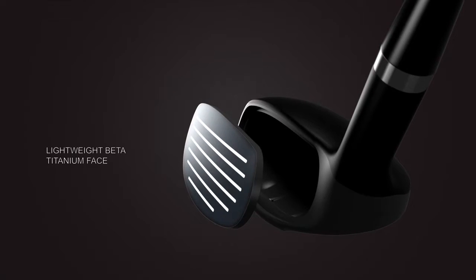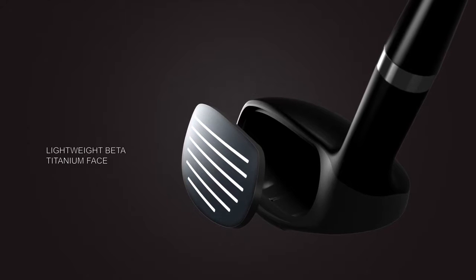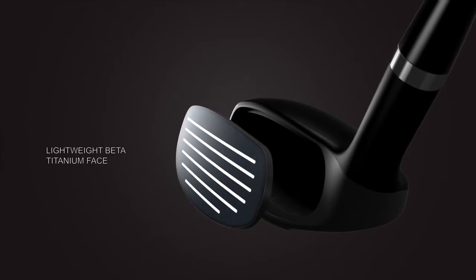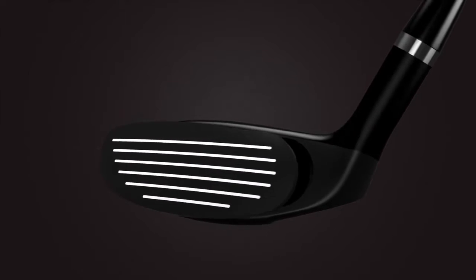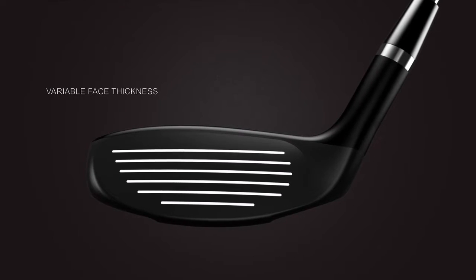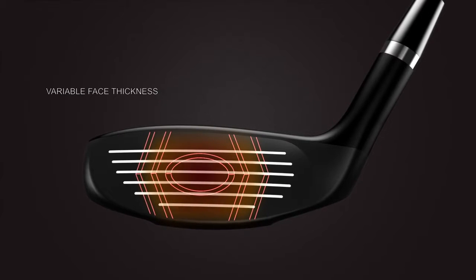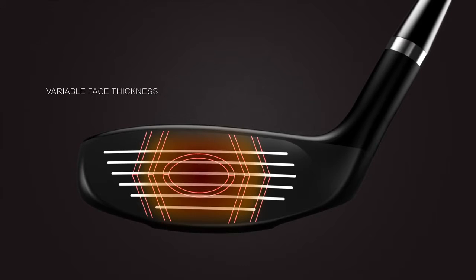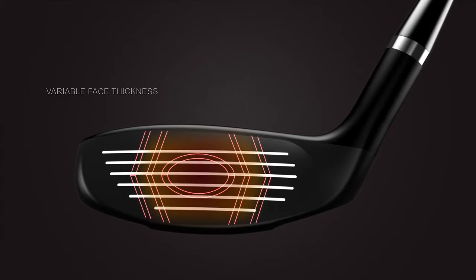A lightweight Beta Titanium face is combo brazed to a heavier hypersteel body for exceptional distance gains. The Beta Titanium faceplate incorporates variable face thickness technology, allowing for thin and thick compartments strategically positioned for optimal forgiveness and power, even on off-center hits.